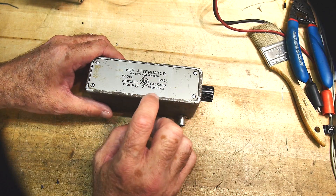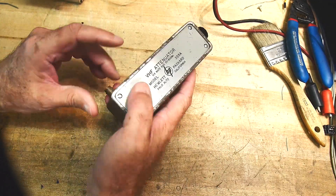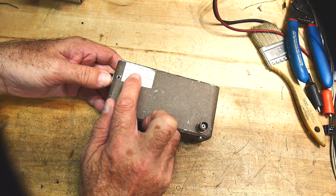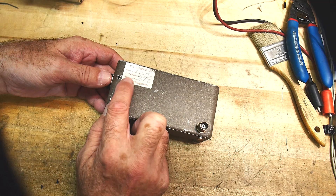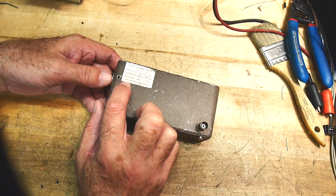It's got the really cool old HP logo — I really like that logo. And it's got some cool markings on it. It's got a calibration sticker. Full calibration was done in May of 1989, and it says it's due May of 1990.